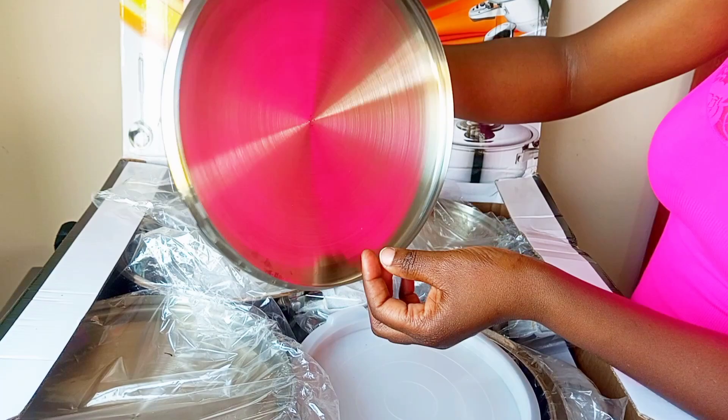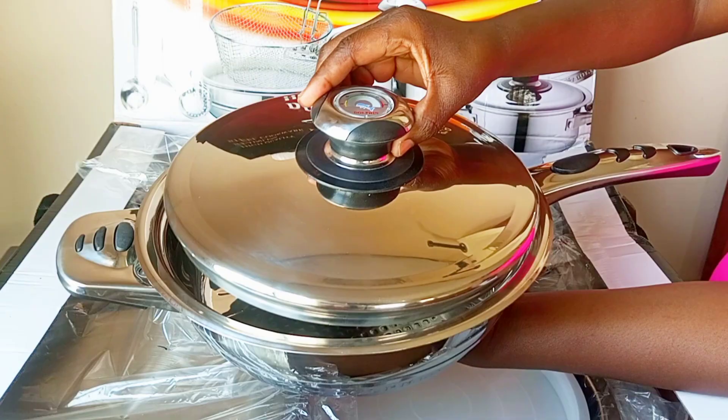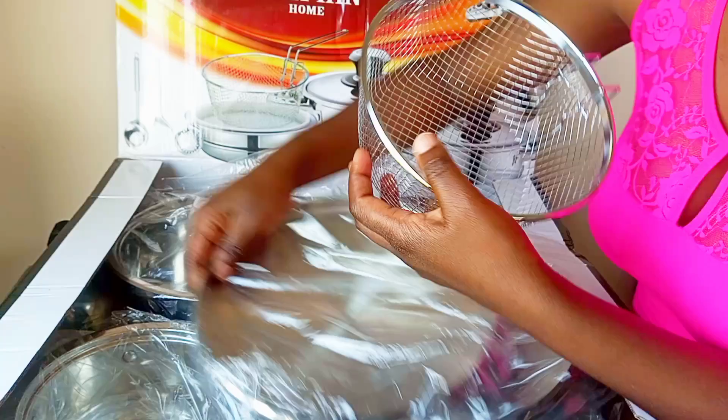This frying pan has a lid and measures 24 centimeters by 6.5 centimeters. It comes with a lid that has a thermometer on top to read the temperature — if it's very hot, you reduce the heat. That's the best feature.